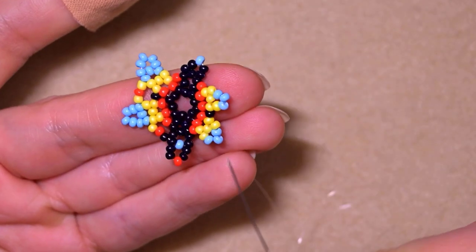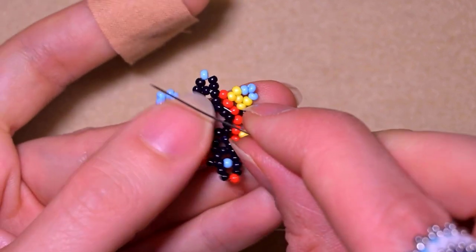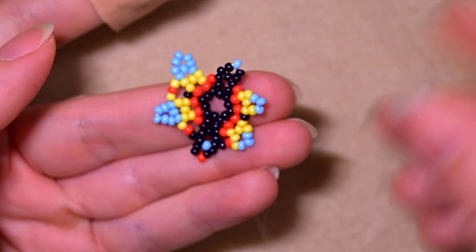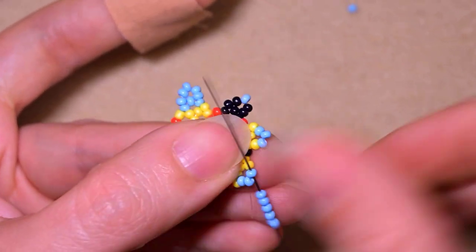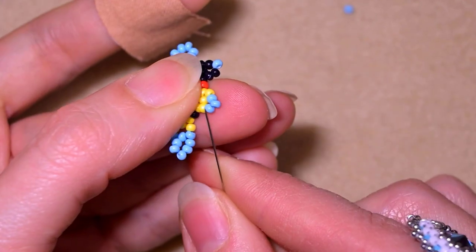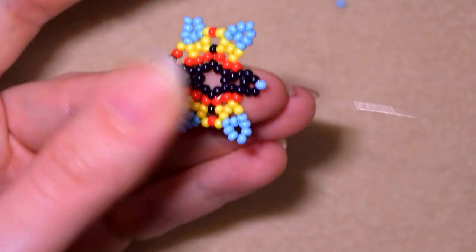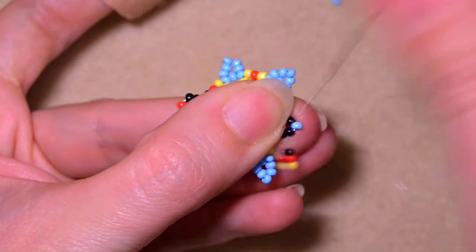Now I take the same sequence but the other way around: black, red, yellow. I go into this blue one. Five blue beads, skip the one that's sticking out. Then yellow, red, yellow - go through this blue. Then five blue beads again, then yellow, red, black - go into the black one.